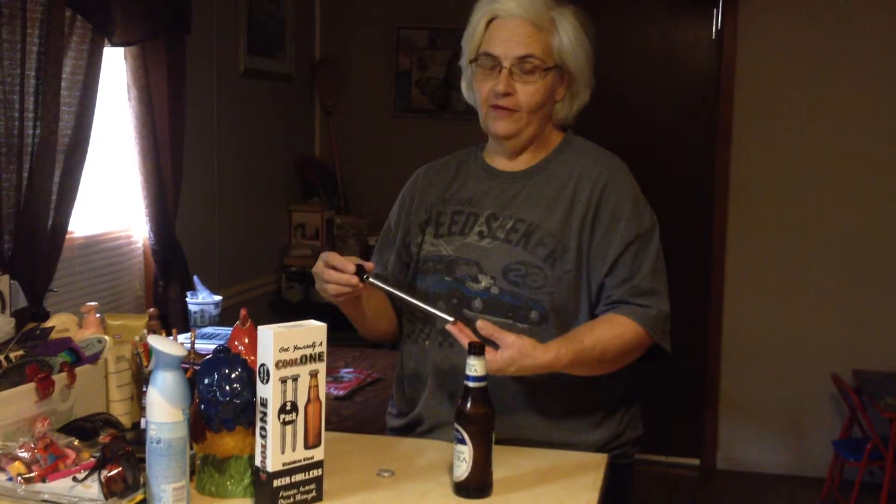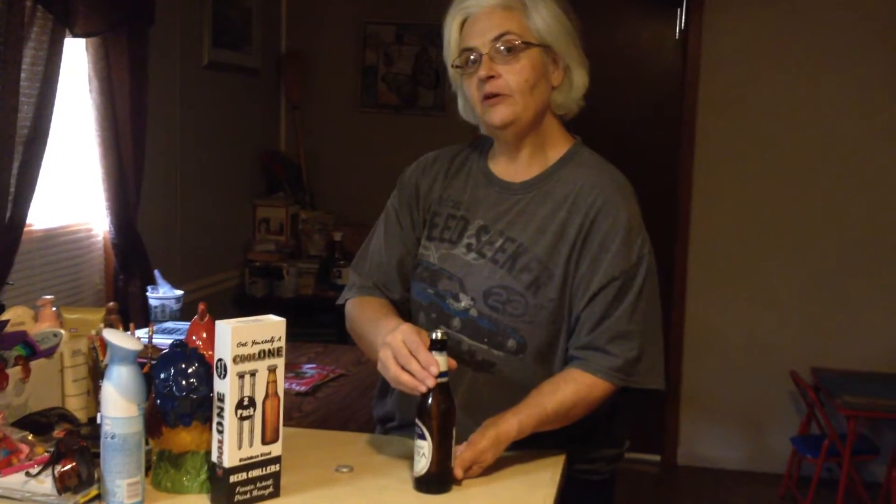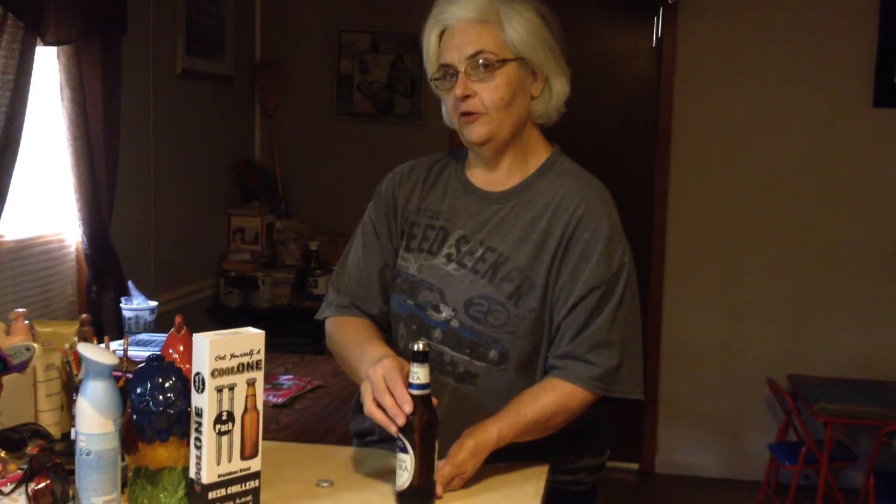After taking a sip, you should have had this in the freezer for about 45 minutes. Insert it into your beer bottle like this and it will keep it cool the whole time while drinking it.